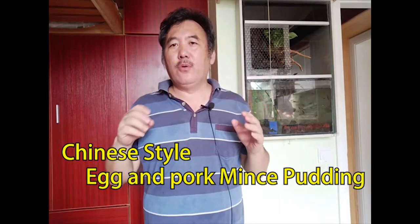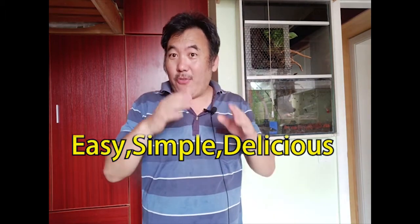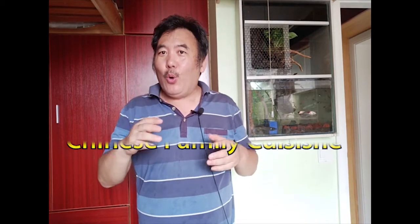Hi, my friend! I'm Old Foodie in China, my name is Old Bread. Today I continue to offer you sacred Chinese family cuisine. Today I'm going to cook a very typical South Chinese cuisine — we call it Chinese style pork mince and egg pudding.